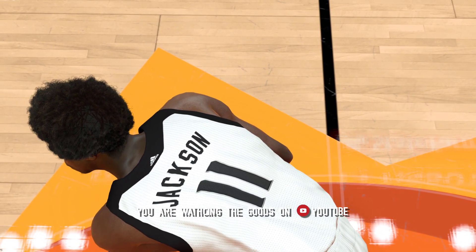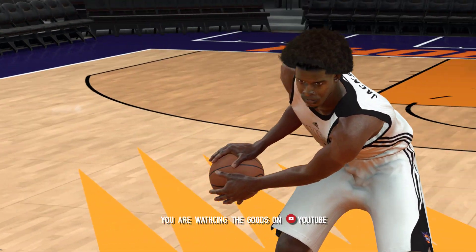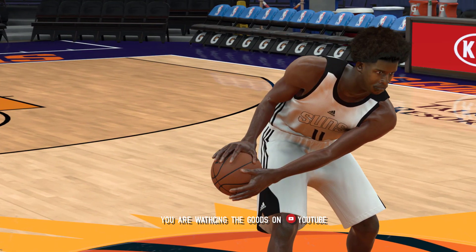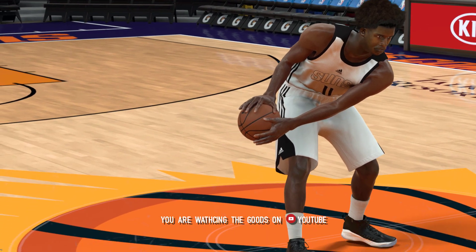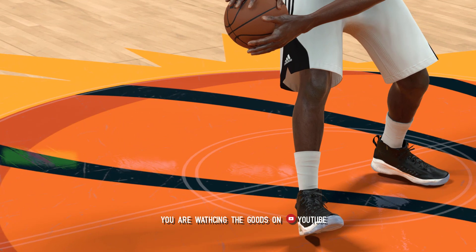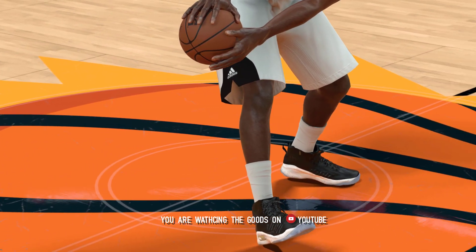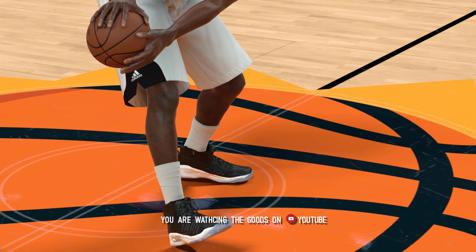Alright guys, today I'm doing a video on the Steph Curry 4. I decided to go ahead and release the black and white colorway simply because people were asking about the shoe and when it's going to release. I made it because people were asking for it, so instead of waiting for me to fix some of the issues with it, I just went ahead and released it.